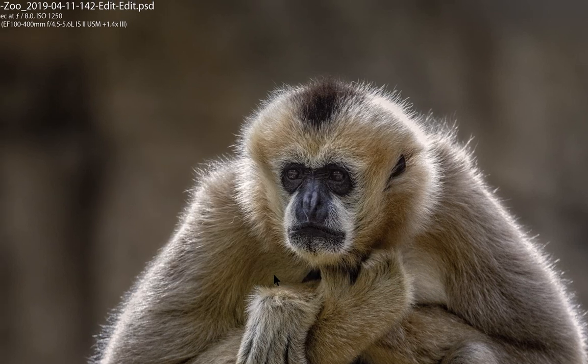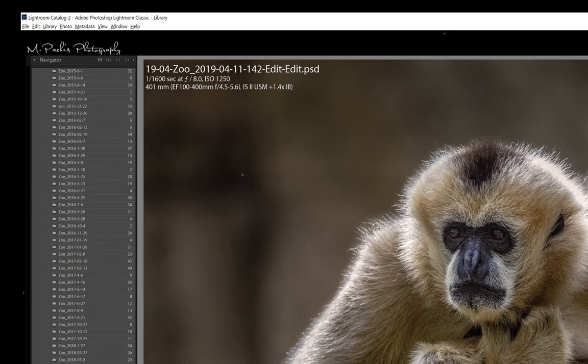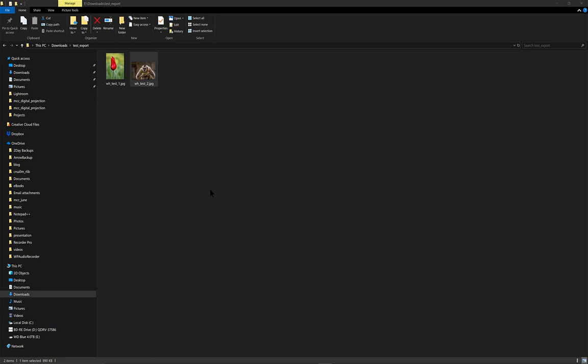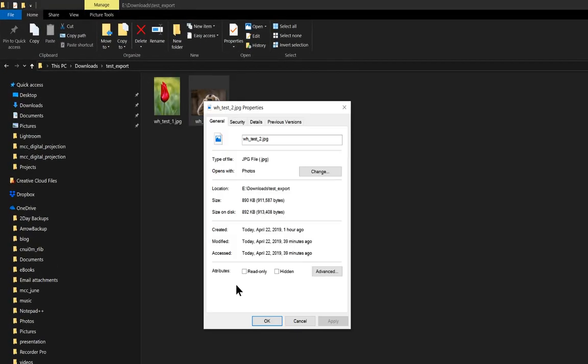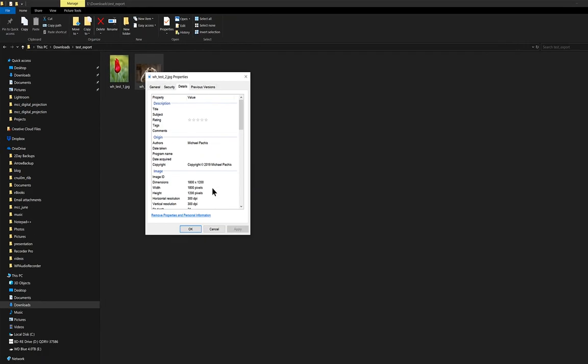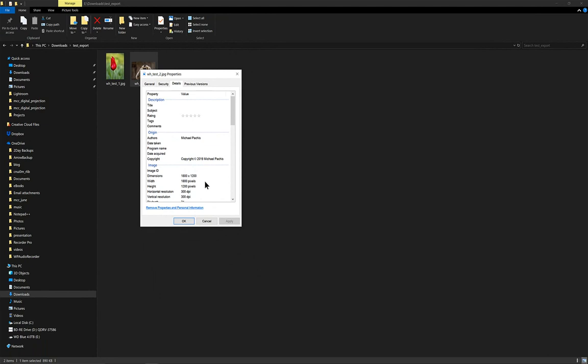Hit Export — I already exported this one so I'll tell it to overwrite — and you can see the action showing the file has been exported. Bringing up File Explorer to where we exported, right-click and look at Details: it resized properly with a width of 1800 and a height of 1200, using the maximum resolution of our Canon projector.